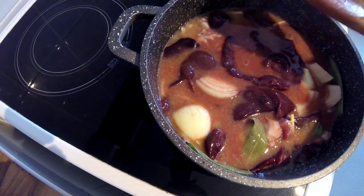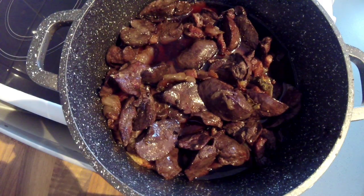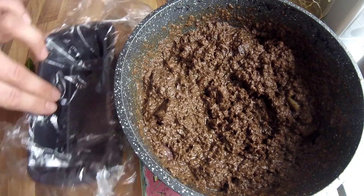Now everything's in the pan — just let this simmer for about an hour to an hour and a quarter. Once you've cooked out your livers, all I do is turn the heat off and let it sit for five minutes, then we're going to blitz it up. You can use a food processor or, what I'm going to use, a handheld processor.